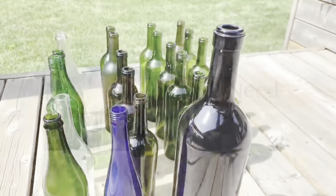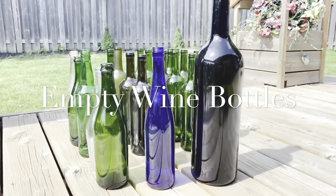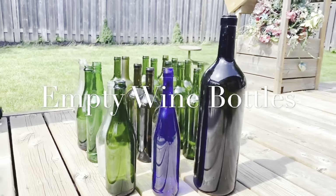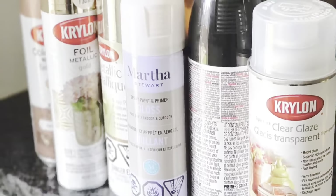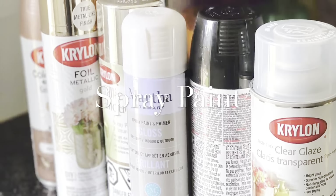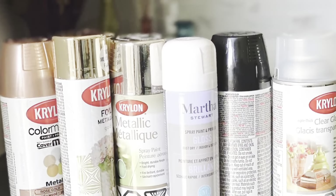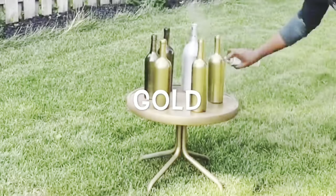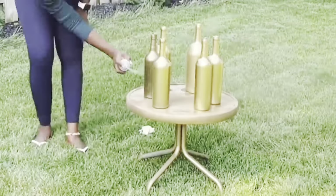It is in that same vein that I will be sharing the next couple of centerpieces using items around your house and some from the stores. We'll be using empty wine bottles for this. If you're not going to the Dollar Tree for items, you could also use items around your house like your wine bottles. Whether you're a wine drinker or not, you can always gather these bottles from friends and family — I did exactly that.